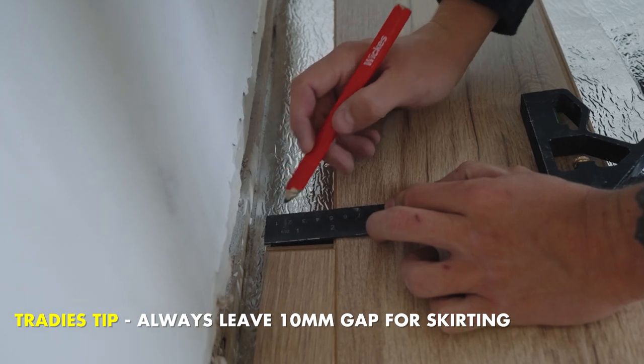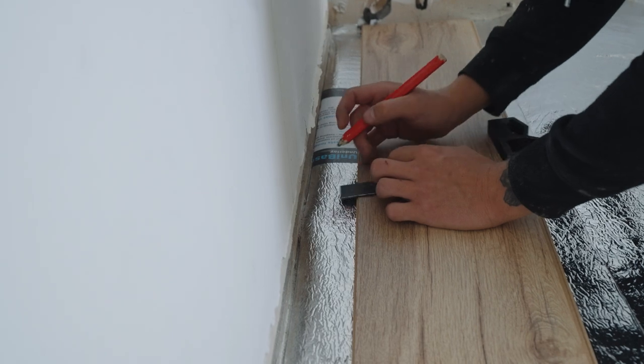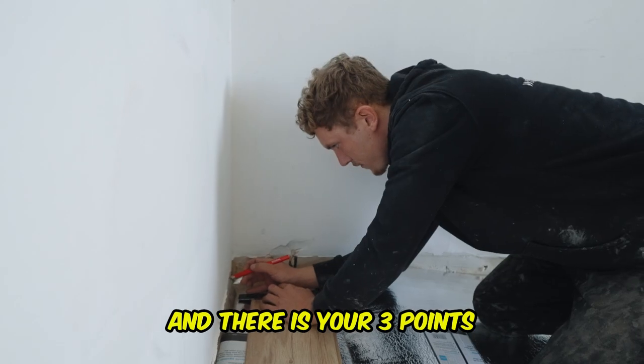When you ain't got a full board it's called a rip. Just take the measurements, leave your 10 mil gap. That's five, that's five — probably five and a half. And there's your three points.